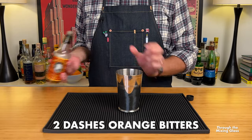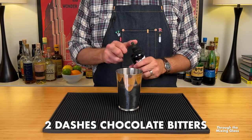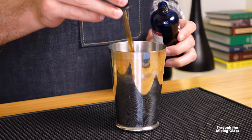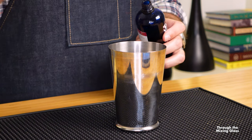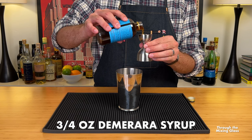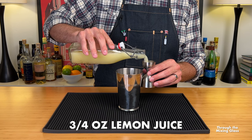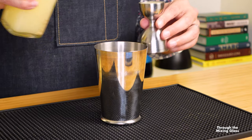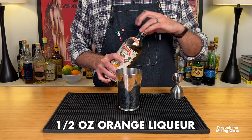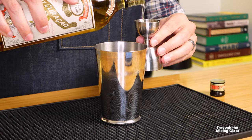First into our shaker is two dashes of orange bitters — I'm using Regan's. Next is two dashes of chocolate bitters; I'm using Bitterman Chocolat Mole Bitters, but use whatever chocolate bitters you want. Now it's time for three quarters of an ounce of Demerara syrup — I'm using the Demerara gum syrup from Liber & Co. Let's follow that with three quarters of an ounce of freshly squeezed lemon juice. Next is half an ounce of orange liqueur; I'm using Pierre Ferrand Dry Curacao, but you can use Cointreau, Grand Marnier, Triple Sec, whatever floats your boat.